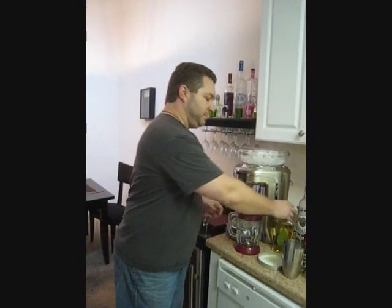Hey, it's Sweet G with Tailgating Times. Today is National Margarita Day, so I've got my Margaritaville Frozen Concoction Maker here and I'm going to whip up some premium margaritas to celebrate.